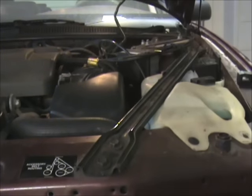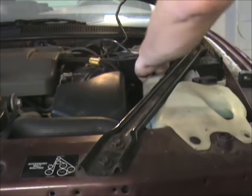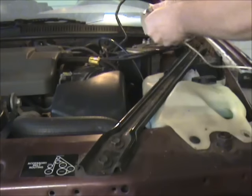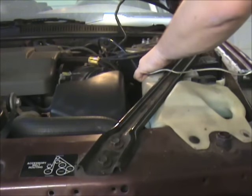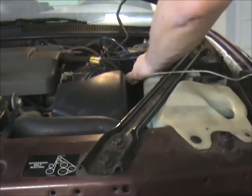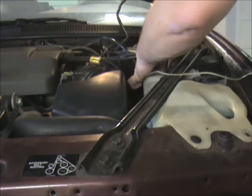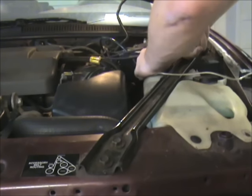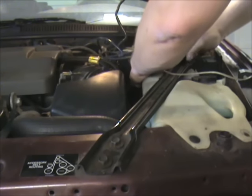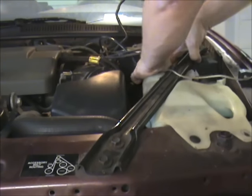Strip one end kind of long. Wrap it around the positive terminal of your battery. And then maybe a piece of tape to hold it there, so we make sure it's not going to fall off on us.